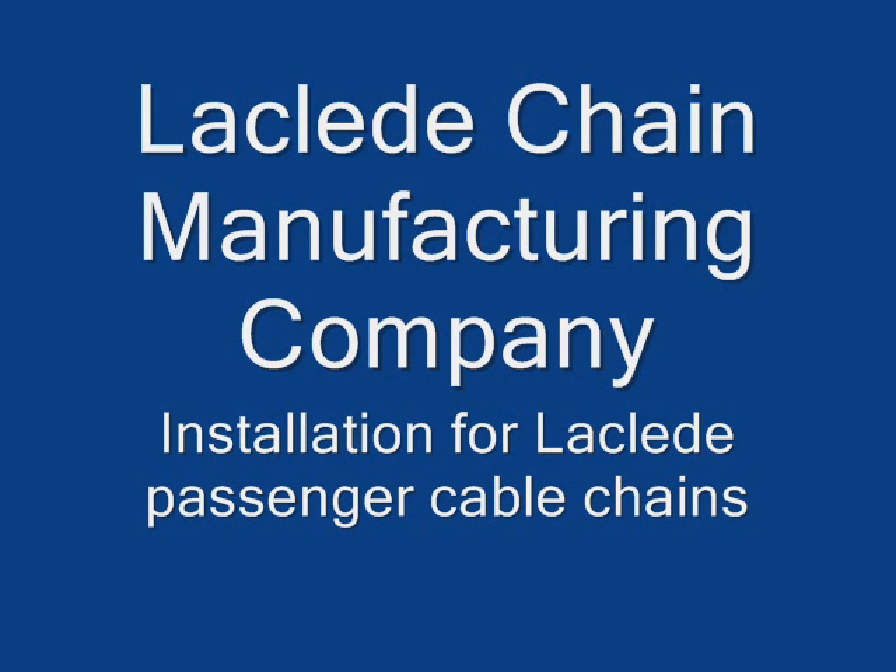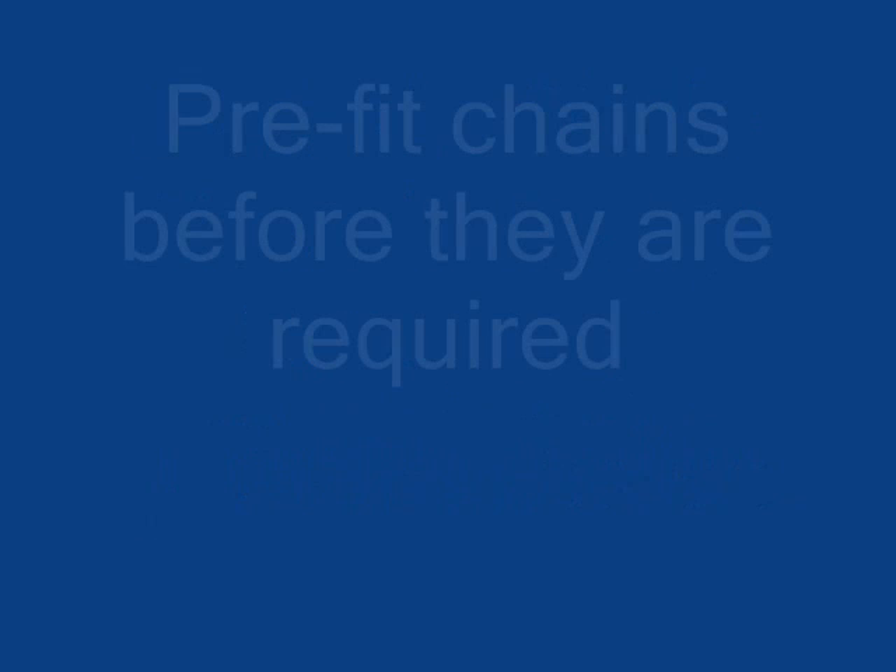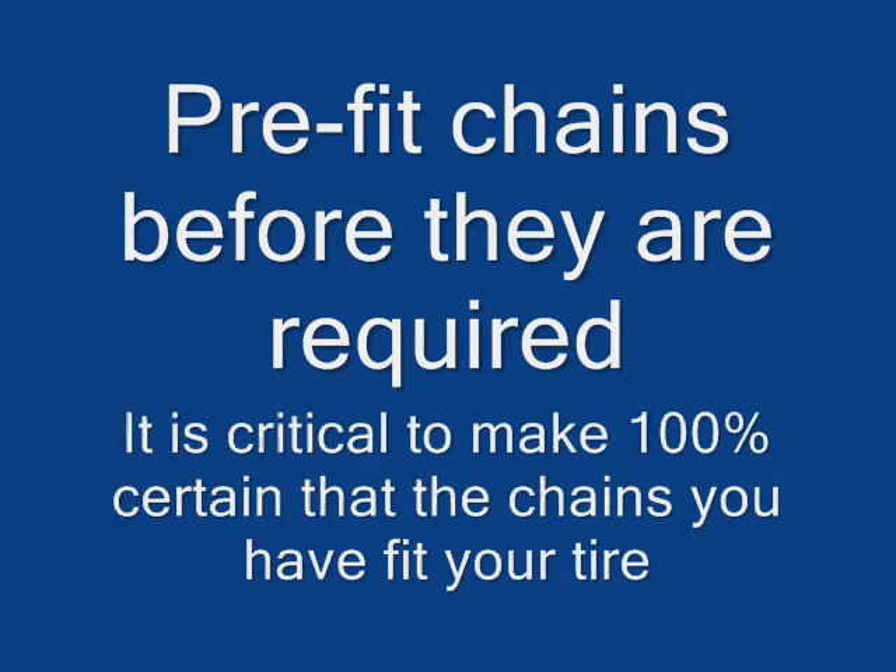The Kleed Chain Manufacturing Company presents installation for the Kleed Passenger Cable Chains. Pre-fit your chains before they are required. It is critical to check that the chains you have fit your tire.